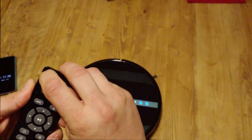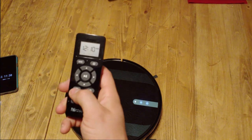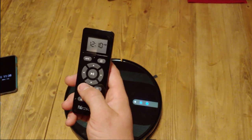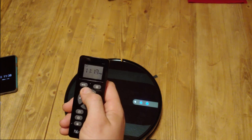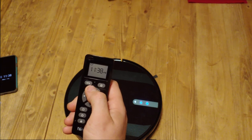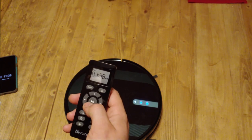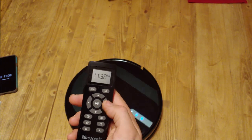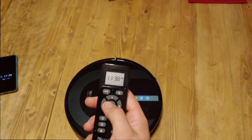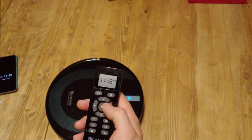Here's the remote. The first thing to do is take this plastic piece off — if your screen looks messed up you probably haven't done that. First, hit the clock button and set the current time. It's 11:38 AM — make sure it's set correctly, otherwise your schedules will be off. There we go, clock is set. This button here selects cleaning modes, and this controls it manually like a remote control car, which is pretty fun.